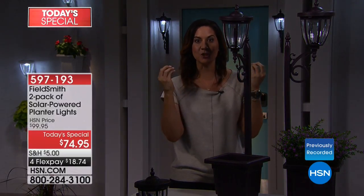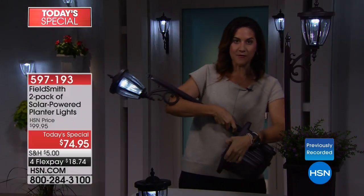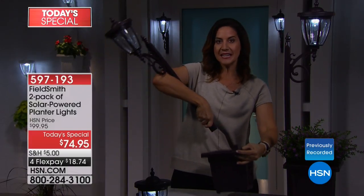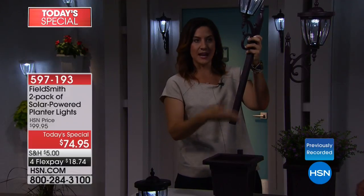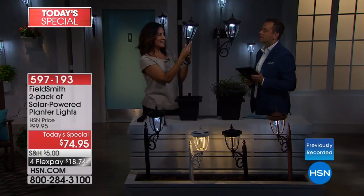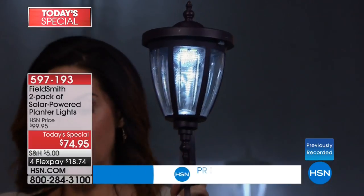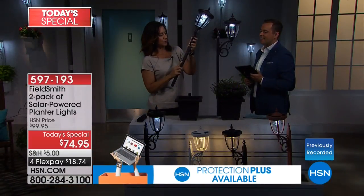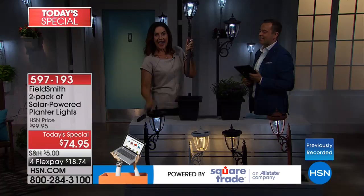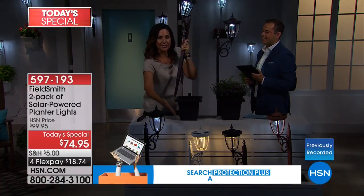If you'd like to keep it as a planter light, it took me less than five minutes to build both — that's how easy it is. But if you want to remove the planter, you get four different extension rods so you can decide the size — taller or smaller. You can also hang this just by the hardware included, or put the extension rods in with the stakes that also come with it and put it right into the ground.